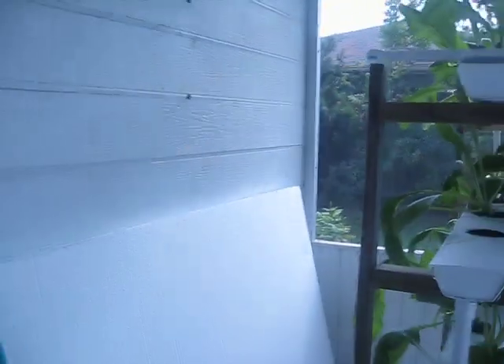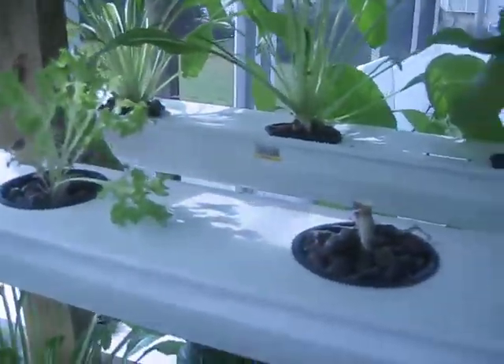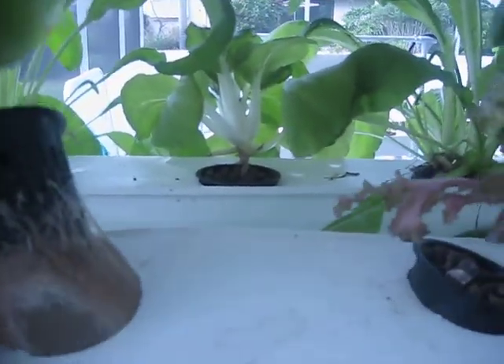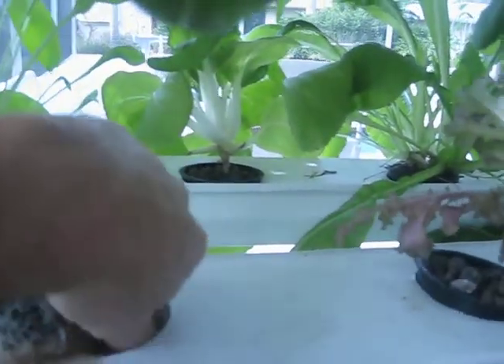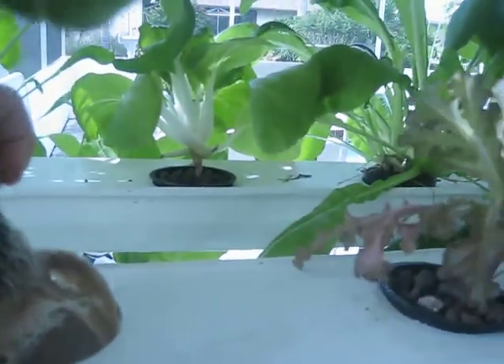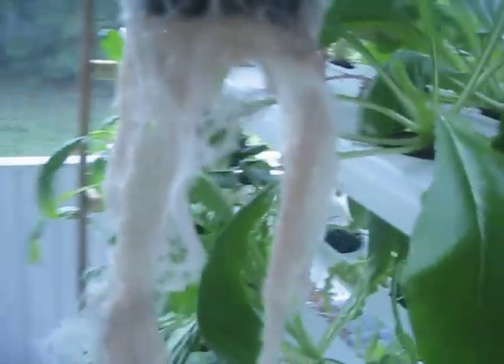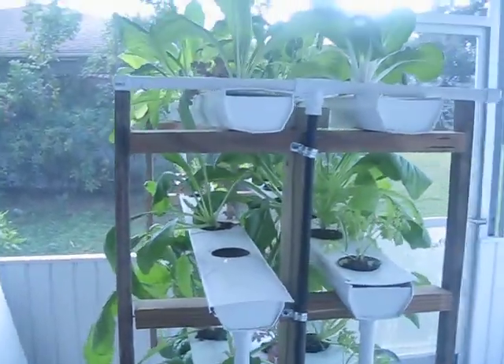Look at the roots — I just pulled one out there. Last night's dinner was some bok choy, and you can see it does have some roots. So we're going to start clearing that out.